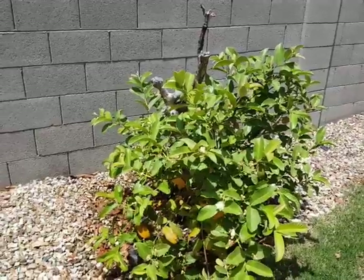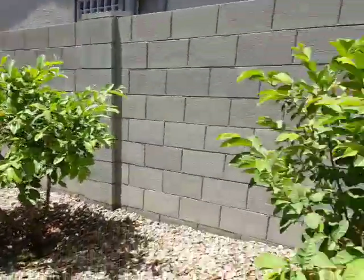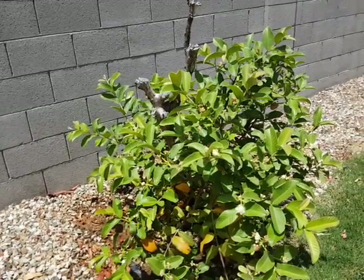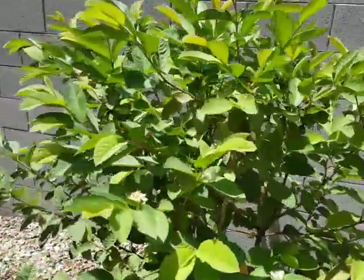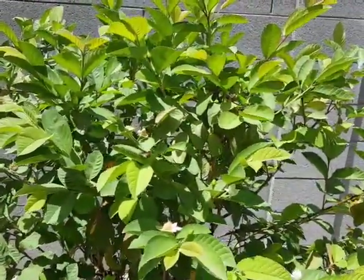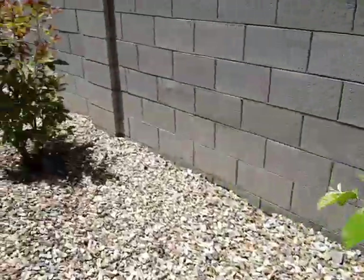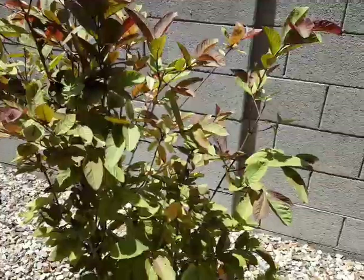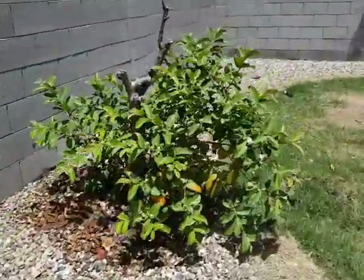I planted these guavas in 2004 — there are four of them: one, two, three, and the Red Malaysian, four. After I planted them in 2004 I left the house in 2005, and then from 2005 to 2017, for about 12 years, there was no water. Each summer they would die down, and then in the fall and spring when there is rain water they would come back.